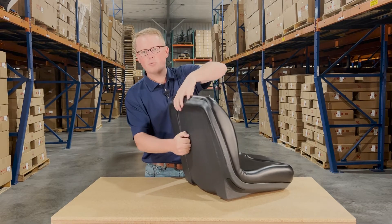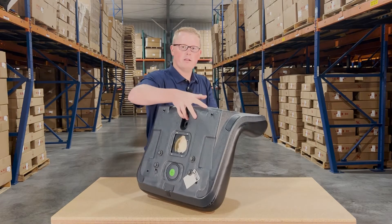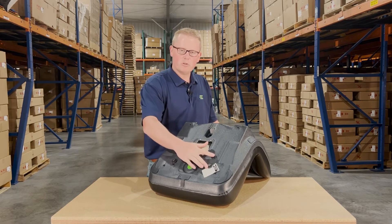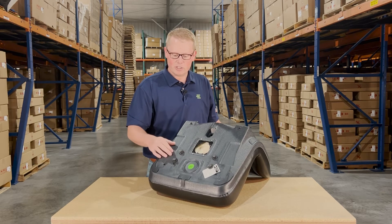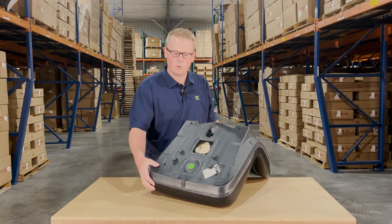The seat is made with a very durable plastic outer shell that's not going to rot away — it's going to be a very long-lasting option for you. We do include four bolts with the seat, as well as some washers. You may not need the washers when installing the seat; we just include them to keep the bolts from punching out the inserts during shipping.